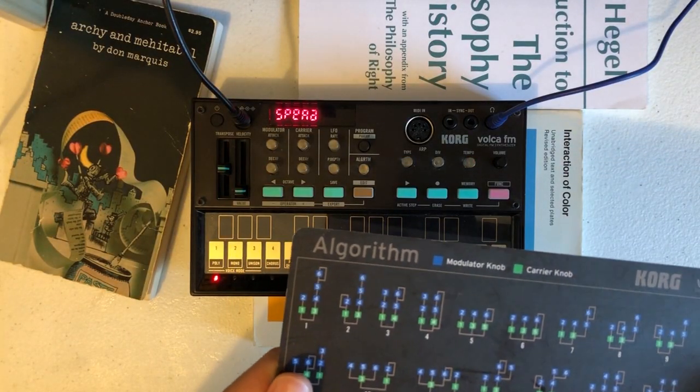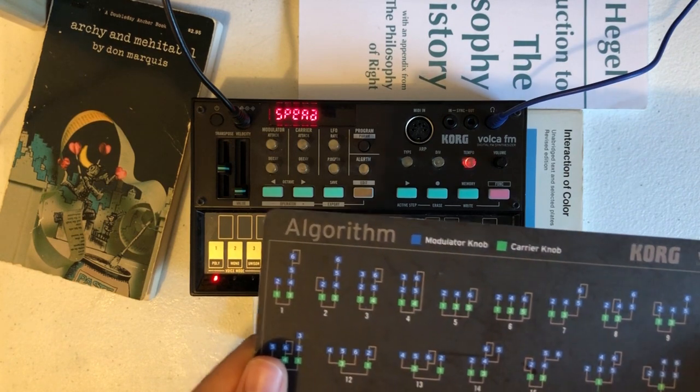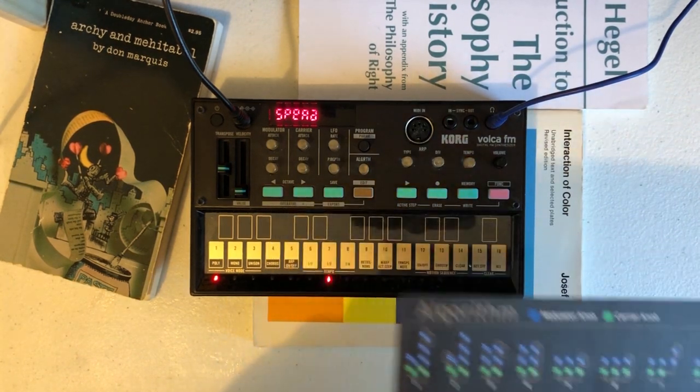This video will show you how to arpeggiate operators within the Voca FM or Yamaha DX7. For the most basic demonstrative setup, it sounds like this.